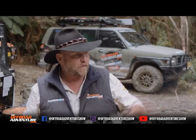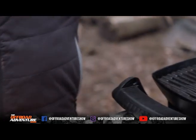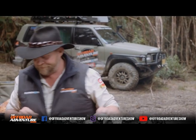All right, that's smoking away so we'll get this one out, load her up with some mince, and get this one on. Hey Borgie, I need a hand over here mate. All right, what do we need?